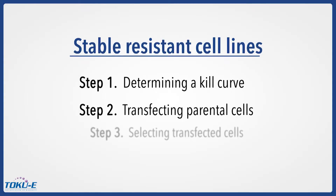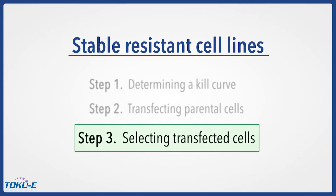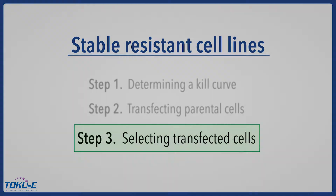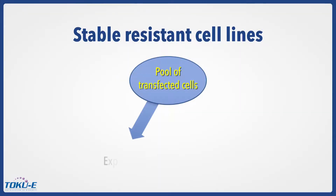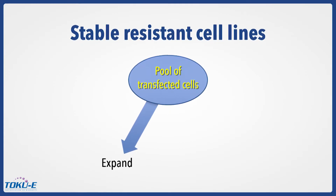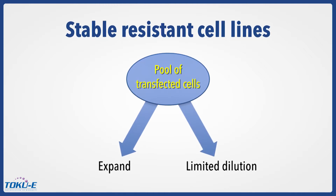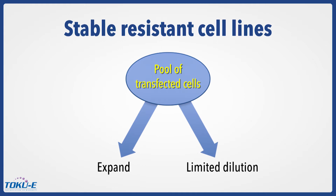After the kill curve and transfection steps, we can continue the selection procedure in two different ways depending on the purpose of the developed cell line. We can either expand the 24-well to a flask, freeze down, and start experiments on this pool of resistant cells, or we can select further and attempt to isolate a single resistant cell clone by limited dilution.